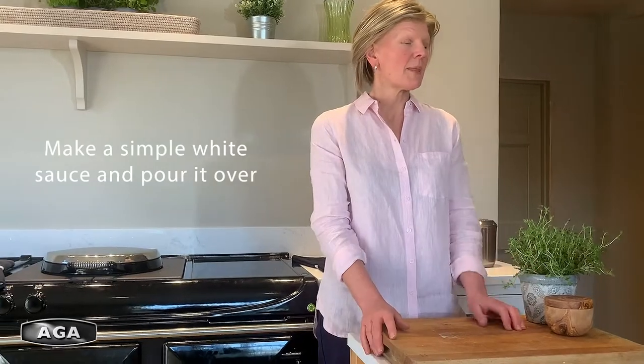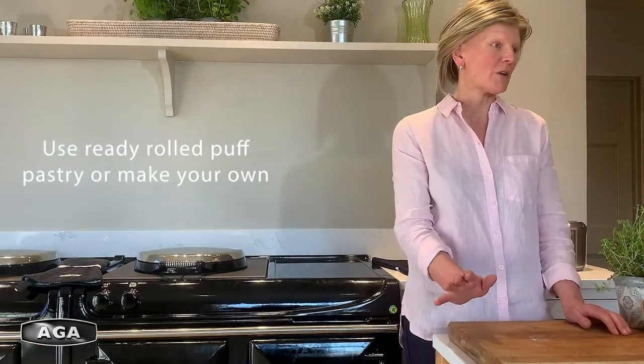Some cooked new potatoes are delicious — they can make it go a little bit further. Then make a white sauce and pour it over your cooked vegetables, and finally finish it with a layer of pastry.